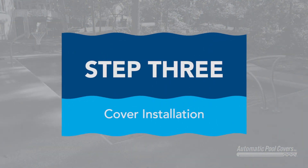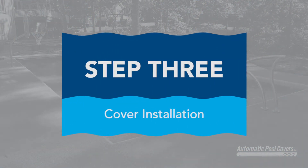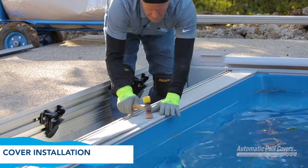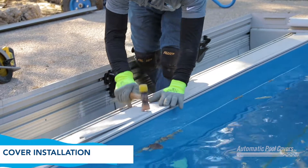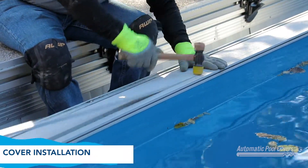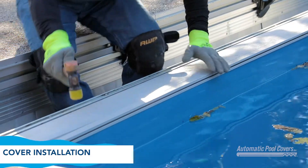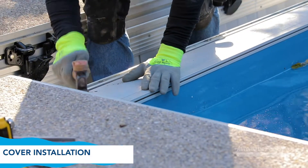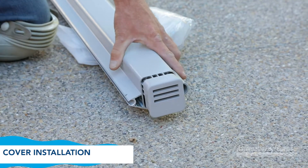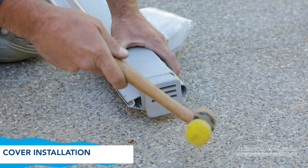Step 3 – Cover Installation. With the cover still folded behind the box, install the filler strip into the wall cap. Note that access to this area will be difficult after the cover is in place. Install the filler strip in the other end of the pool. Insert adjustable dowels into each end of the lead edge and use the rubber mallet to make sure dowels are seated properly.